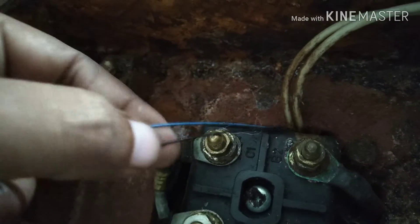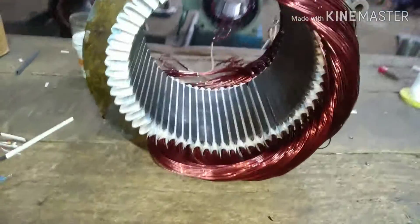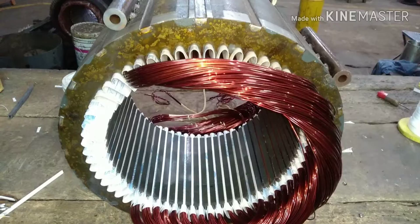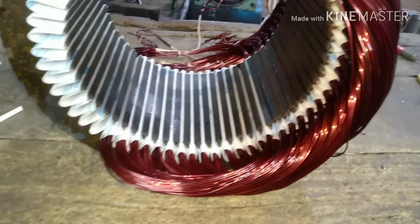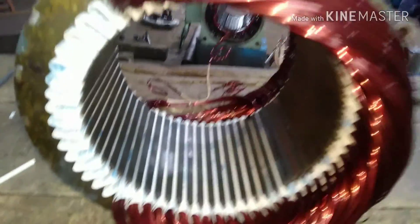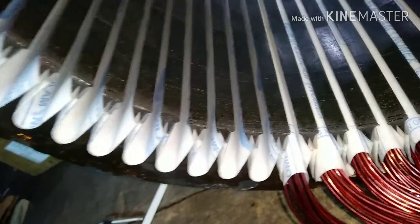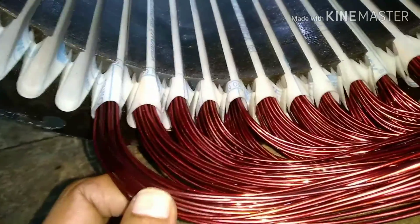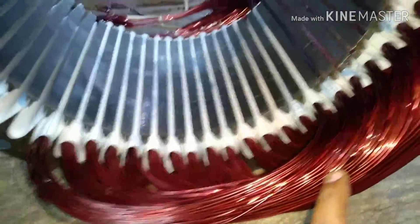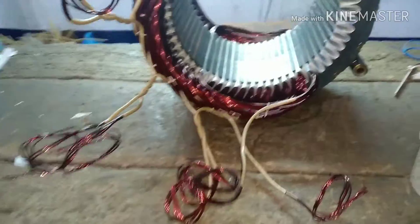This is the thermistor wire. Now I am going to show you where the thermistors are installed. As you can see on the screen, this is a stator core with the windings — half the windings are done. You can see all these windings are new. These are the coils, the slots, and the slot paper. These are the slots of the stator core with the papers and these are the coils. This is new winding and we are going to install thermistors in it.